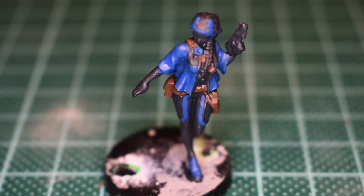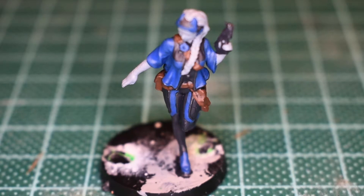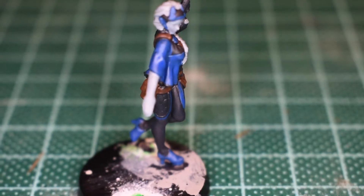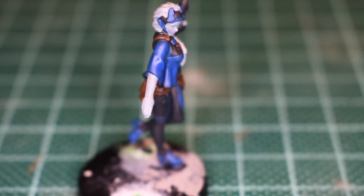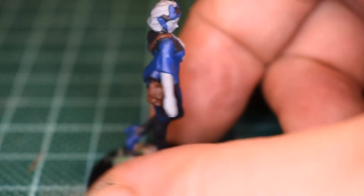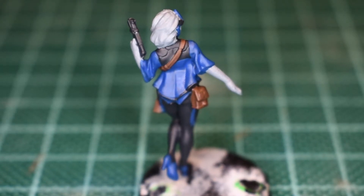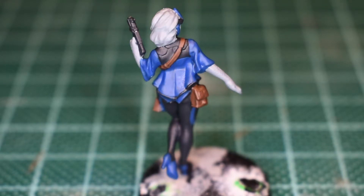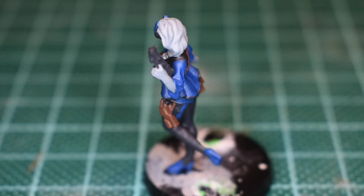I'll get all of that colour blocked in and be back just before the ink wash. Here we have all of the light tone introduced now — it's pretty much just blocked in, nothing at all complicated here. At this point the last thing I want to do in terms of base coating is really just setting up the areas of tone.